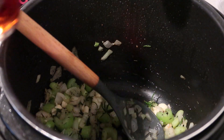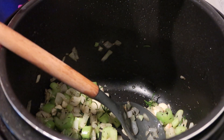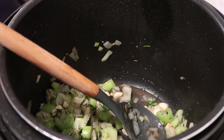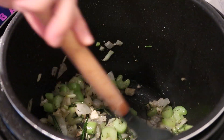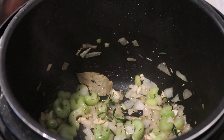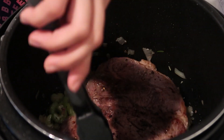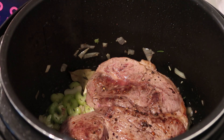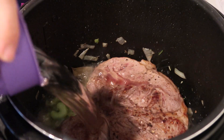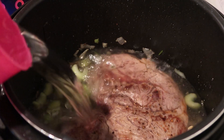After a minute, add two tablespoons of red wine vinegar — you can use red wine vinegar or balsamic vinegar. Let this cook for an additional two minutes, then add the chuck roast back in and cover it with water, just enough to cover the meat.